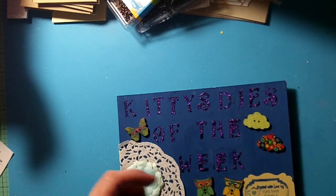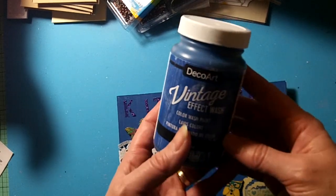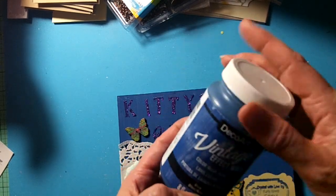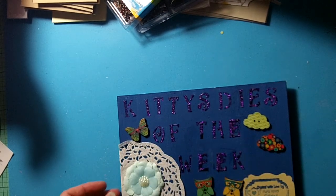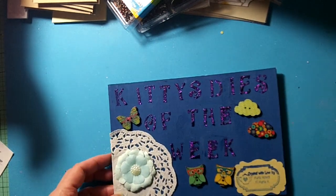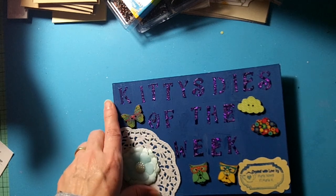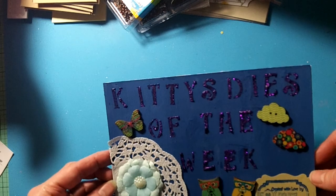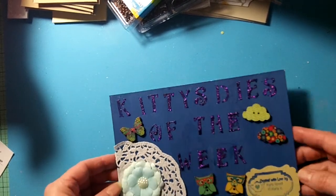What I did was I took this DecoArt Vintage Effect Wash color wash paint in the blue and I really like DecoArt products. I got this through the Helping Artist program and I just layered that on really good. Then I used some stencils that I had — I think I got them at Tuesday Morning a while back.